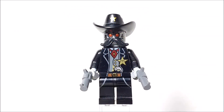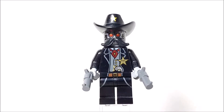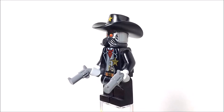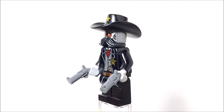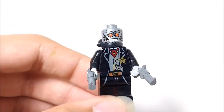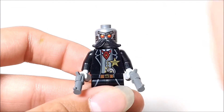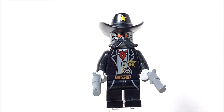Next up, we have my favorite minifigure in this set. I think he's called the Robo-Sheriff — he's really cool looking. He's got a standard sheriff outfit, but then he's a robot, which makes it even cooler. And he's got a mustache — a robot with a mustache, which I just love. He's even got two pistols. He's got the sheriff badge there with some metallic printing, back printing, and a star on his hat. I believe this is one of the first sets to introduce this mustache piece, which is another reason I really like this figure.